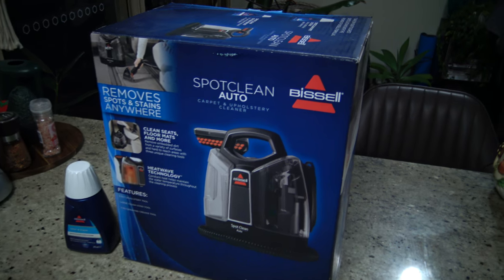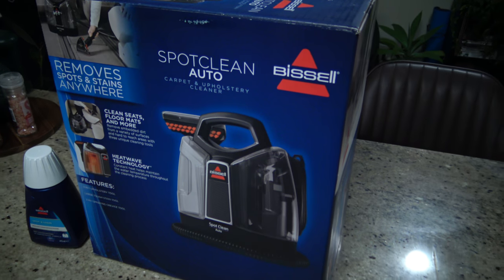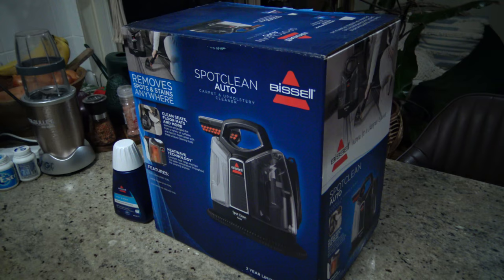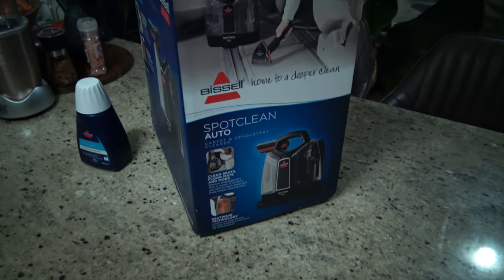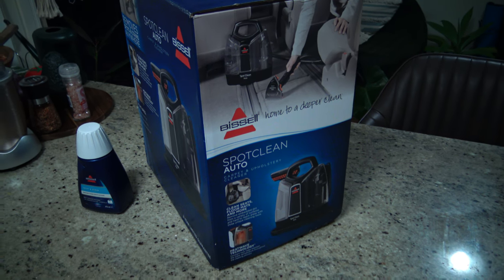Hey, just doing a video here on the Bissell SpotClean. This is the auto or car detailing one. This is pretty much a completely car enthusiast channel. I just bought this to clean the seats in my car, which is the Jackaroo, and any other car I've got with cloth seats or carpet floors.